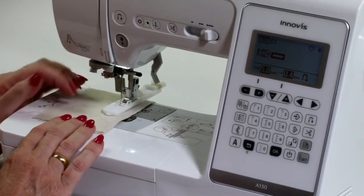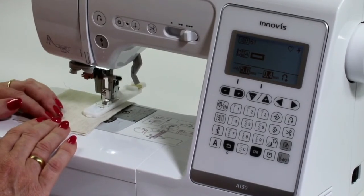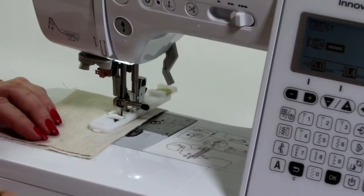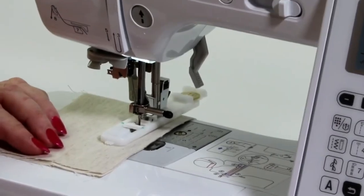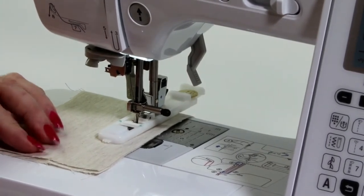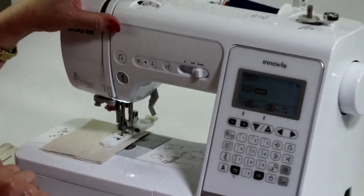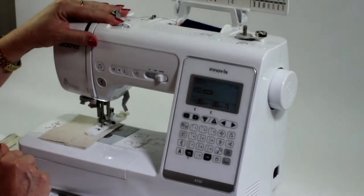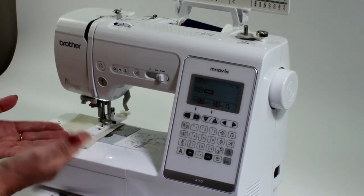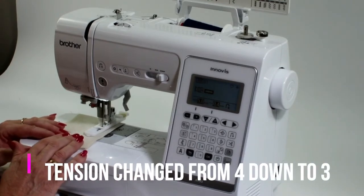So then all I have to do now is press my foot control. Before I go any further, there's one thing I do when I'm doing a buttonhole — I've forgotten to do it. To get a smoother looking buttonhole, I'm going to reduce my top tension. The reason why I do that is I want the top thread to come over onto the back of my fabric to give me a smoother look to my stitching on the buttonhole.